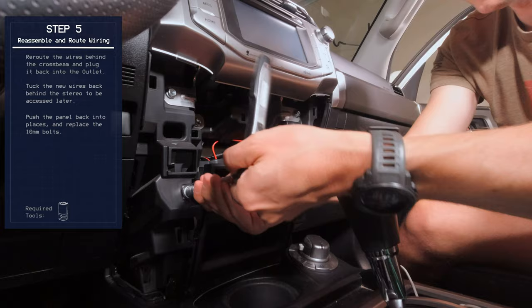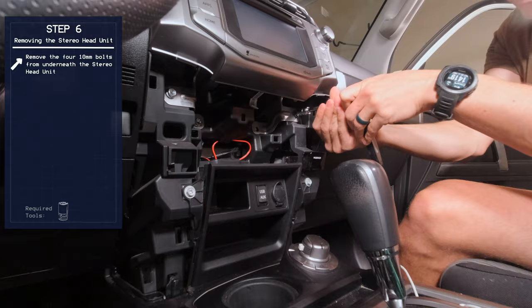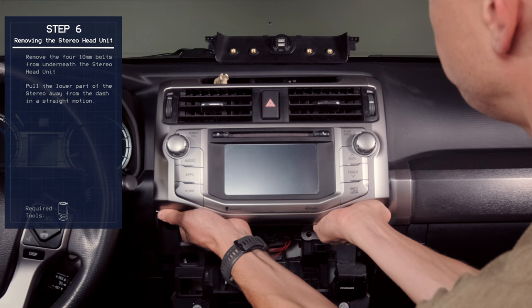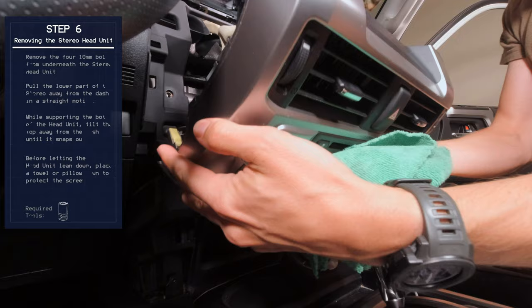Now we need to remove the actual radio and upper dash piece, and we already have our 10mm socket out. We're going to do these four bolts that hold the brackets on. Grab from underneath, just pull forward, and then tilt the top forward. Because we have a screen here, we're going to put a rag on the shift knob and rest the entire dash down there.